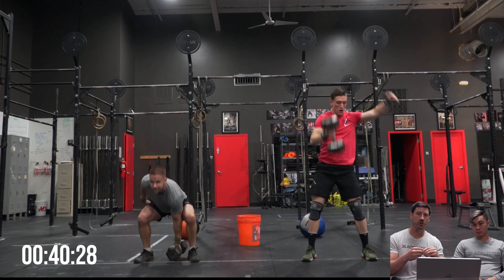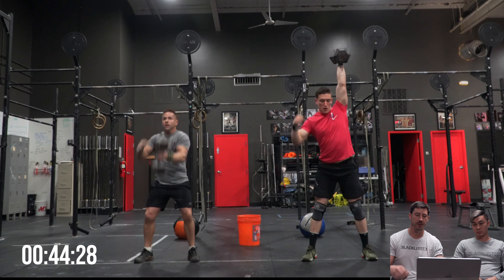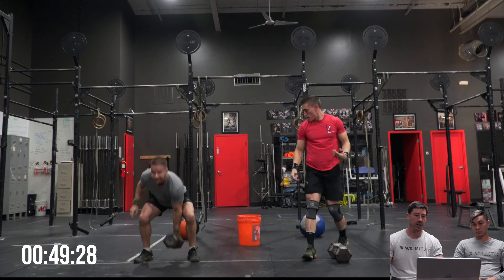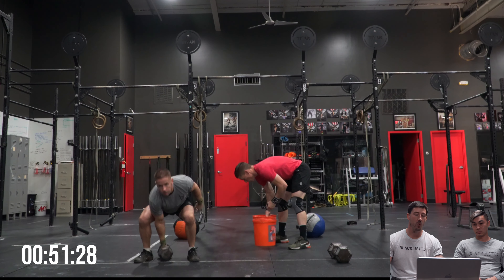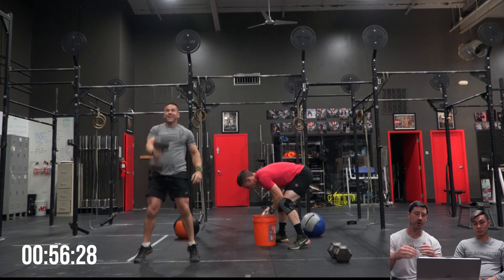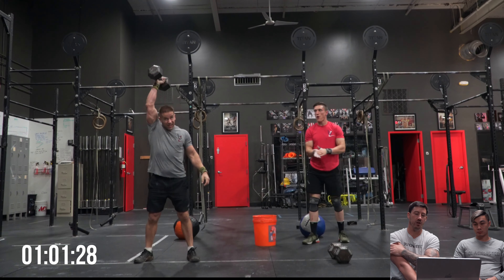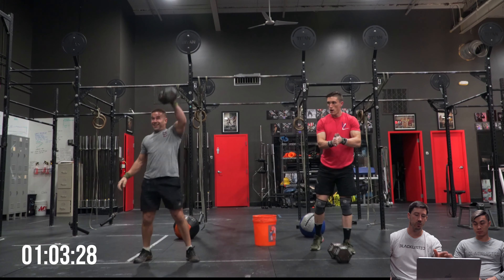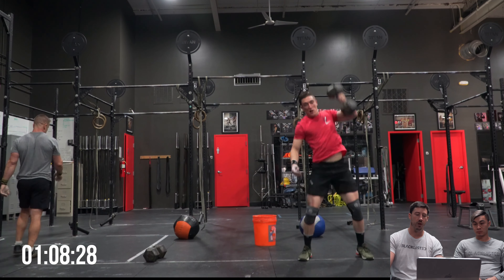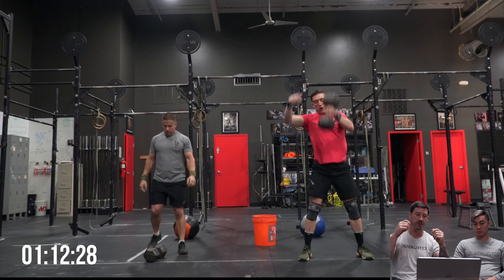I kind of mimicked this one after a workout from Regionals 2016 - it was 104 wall balls and then 54 pull-ups, and the top times were all going unbroken. There was a five-minute time cap on that one so it was a really fast workout. Not that these guys are doing this wrong - they obviously maximized their performance - but that's kind of peeling the onion to see what the best scores would look like.